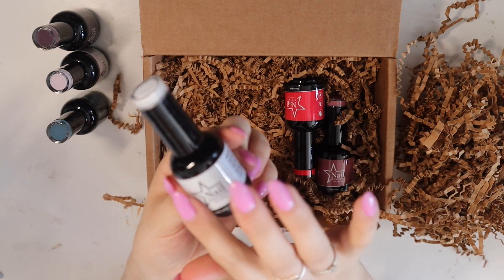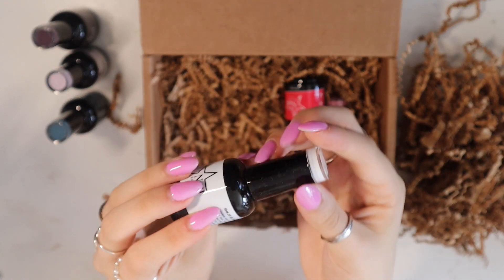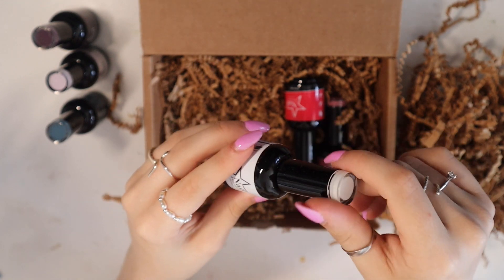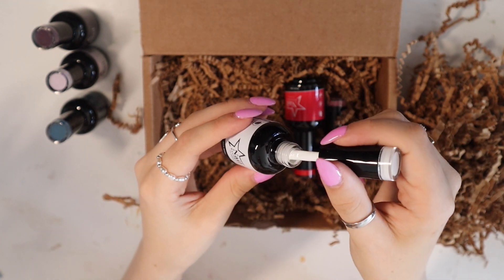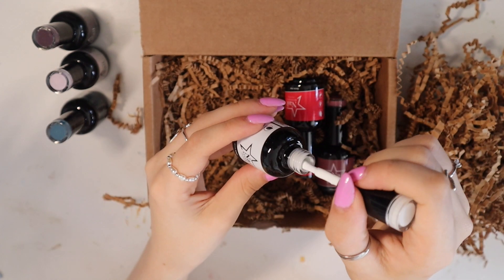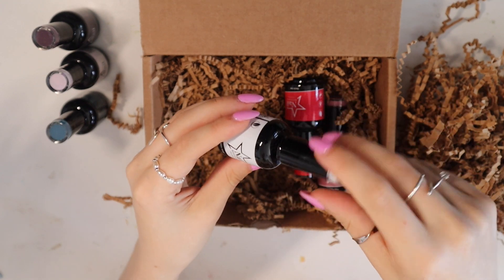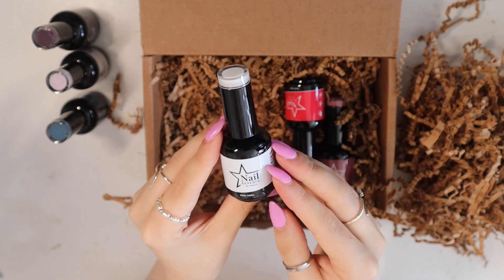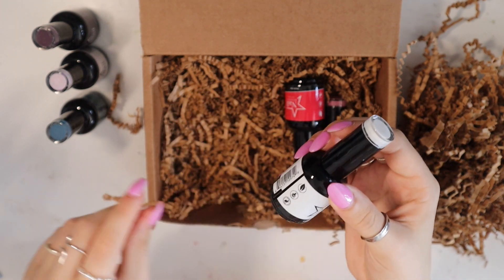This one is called White Addict, and this one is just a plain white color. Which is good, because often for nail art I feel like I want white and I don't have one, so I'm sure this will come in handy.